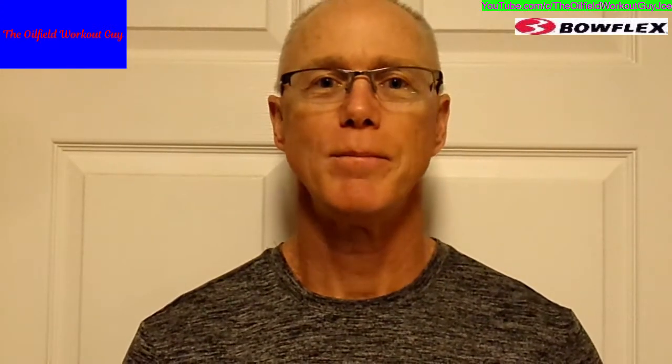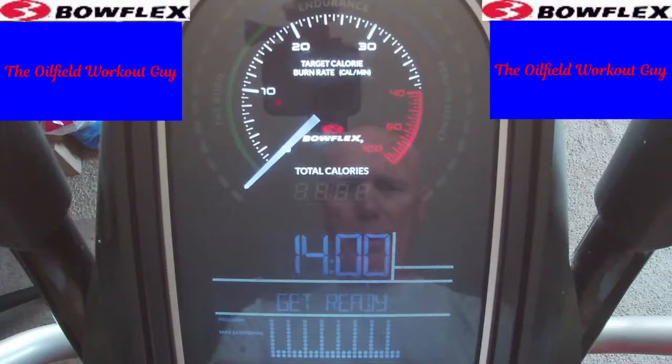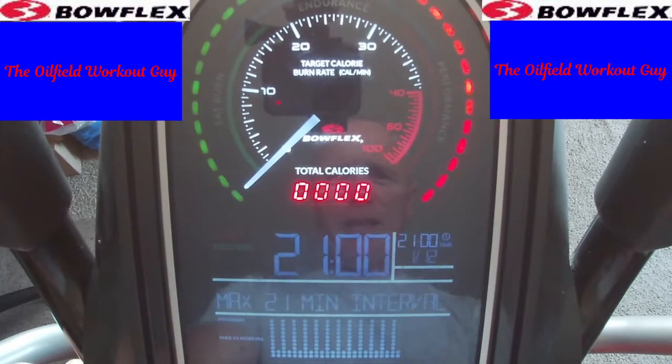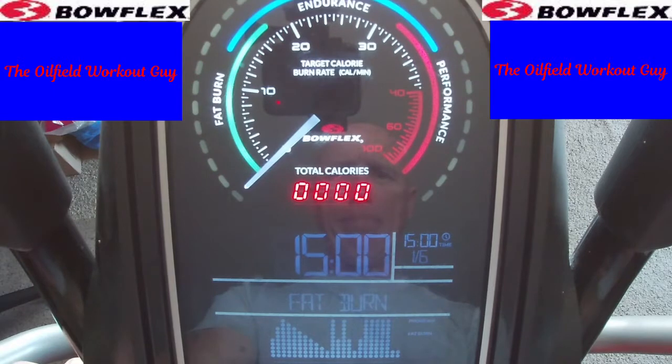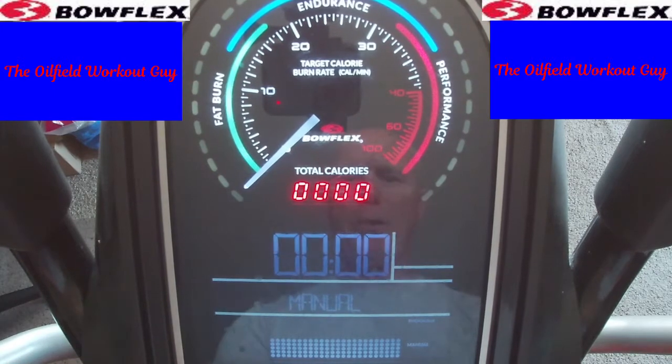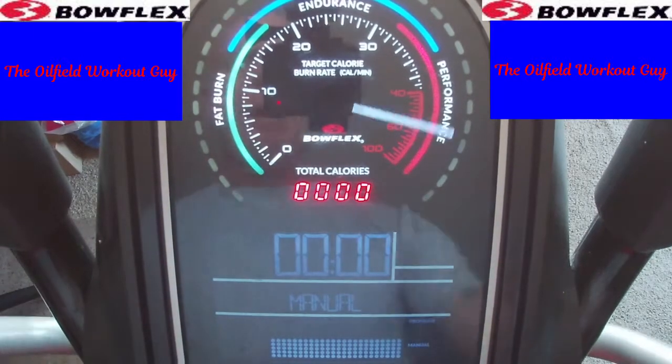So today's something a little different — we're just going to take a little cruise. Enjoy the workout and I will see you later. Something different. Let's put it on manual. There we go. Three, two, one. Hit the start and let's go.